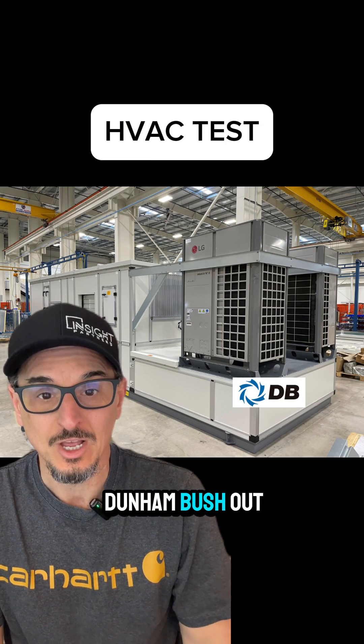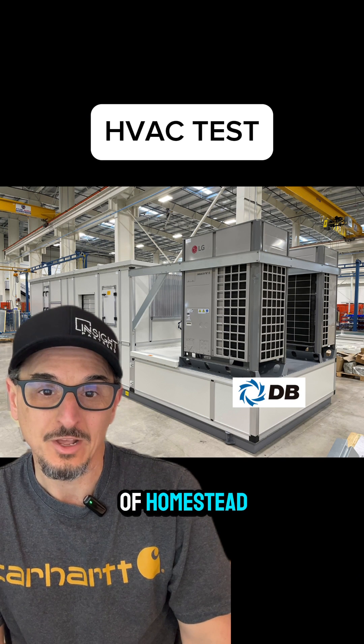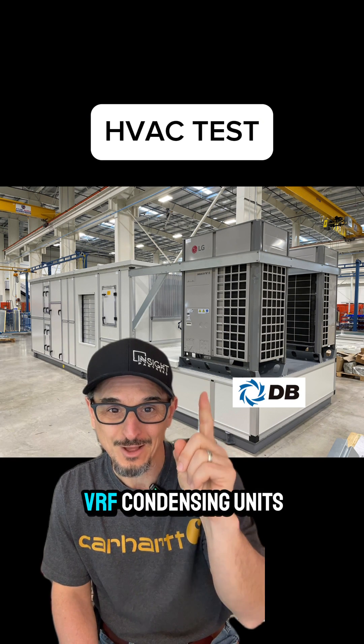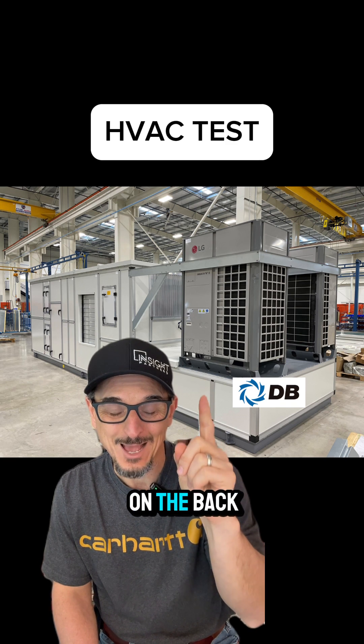The manufacturer is Dunham Bush out of Homestead, Florida. What you're looking at here is a packaged unit in their factory. You've got some VRF connecting units on the back end here.